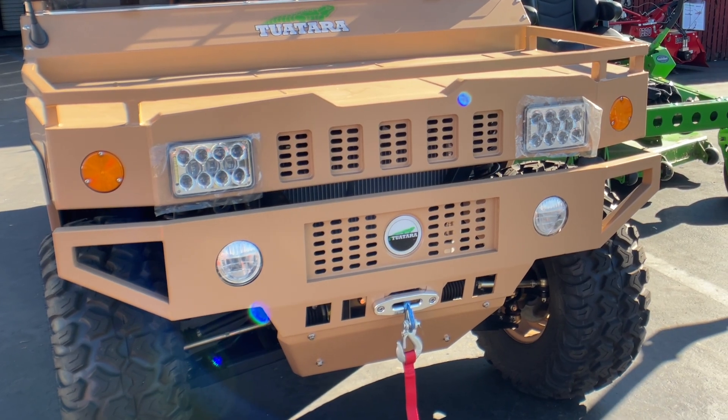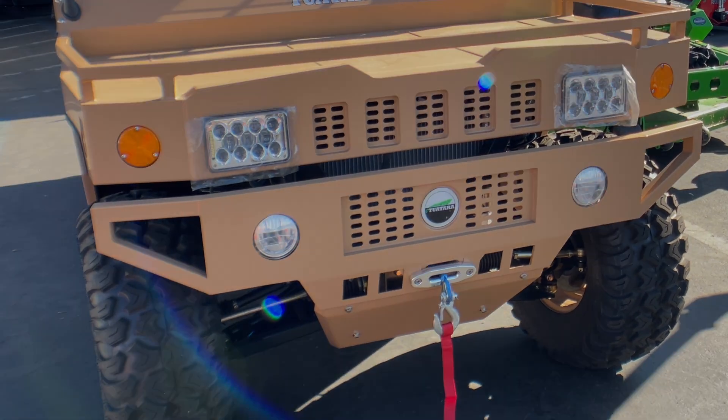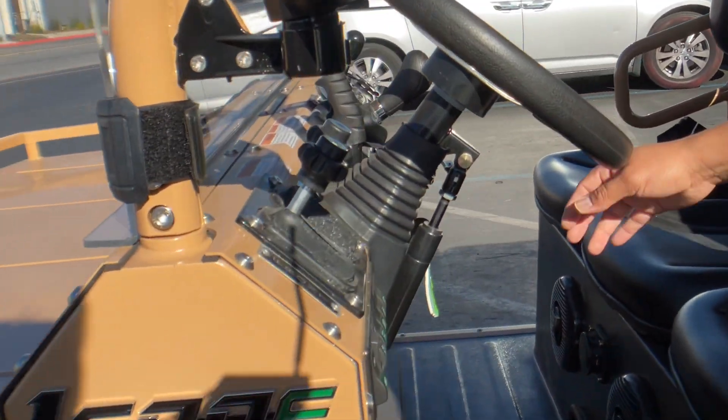Just in front we do have a winch as well. Towing capacity is 2500 pounds. A little more about the vehicle inside as we go.